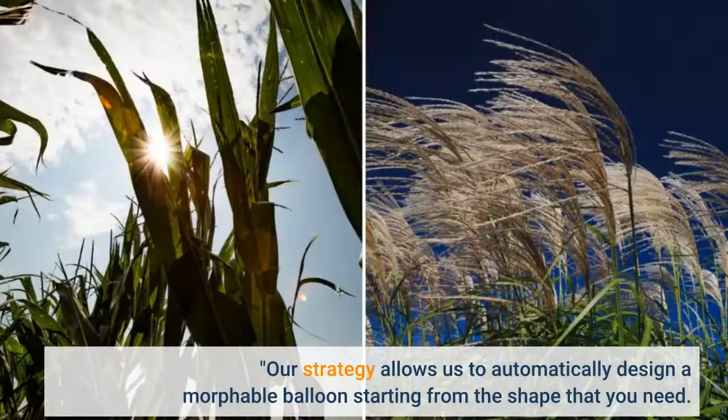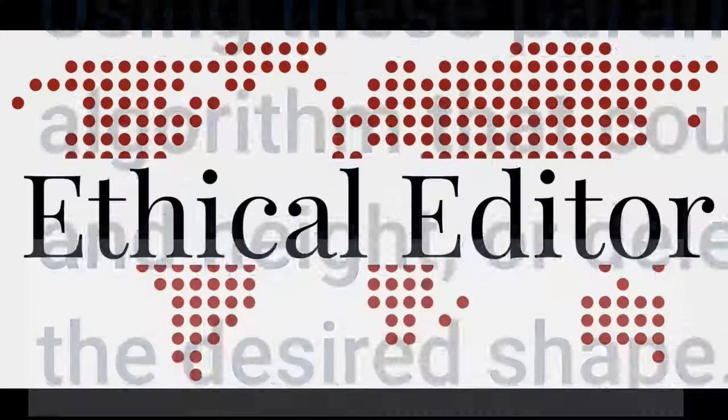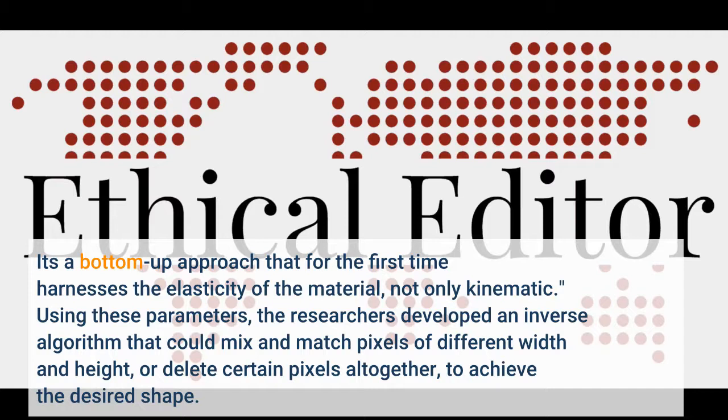"Our strategy allows us to automatically design a morphable balloon starting from the shape that you need. It's a bottom-up approach that for the first time harnesses the elasticity of the material, not only kinematic." Using these parameters, the researchers developed an inverse algorithm that could mix and match pixels of different width and height, or delete certain pixels altogether, to achieve that.